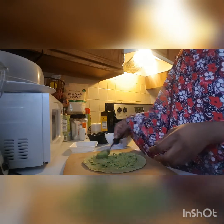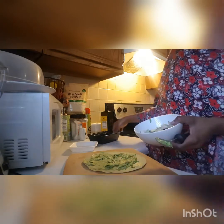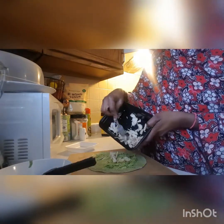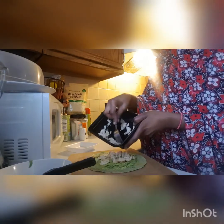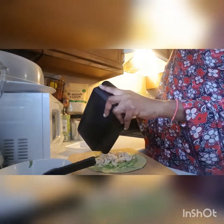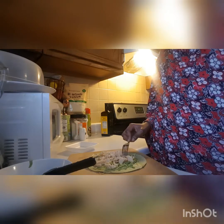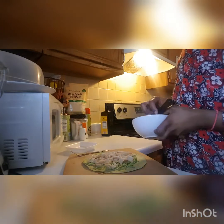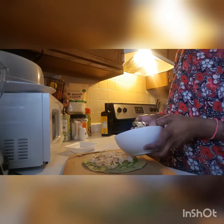I'm going to go ahead and add our chicken first. Remember, you can also sauté this chicken with spices, and then you don't need to add any more spices on top. I have onions here — a mixture with onions, cilantro, and some vegetables.